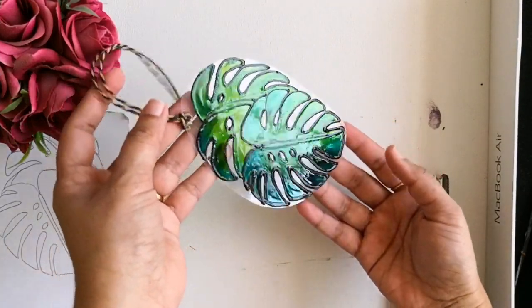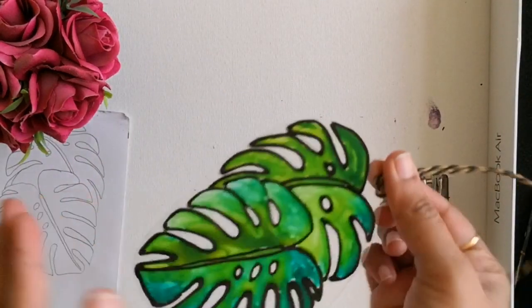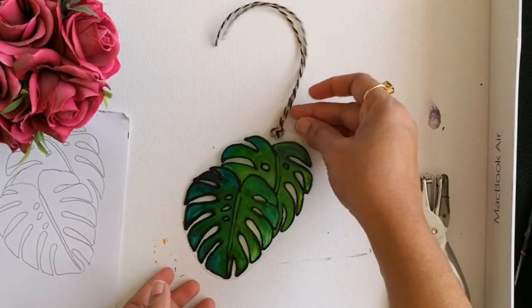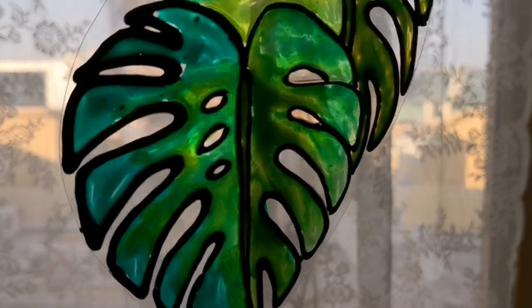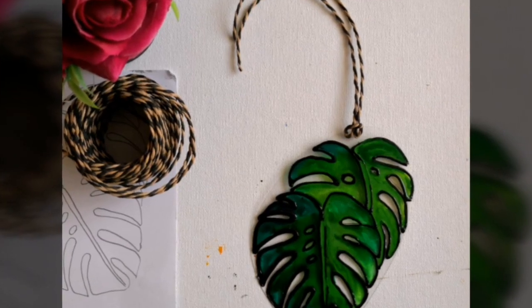Hope you all enjoyed watching this video. This is a really quick and easy DIY to try out. If you are new to my channel, please don't forget to subscribe for more arts and crafts videos. Thanks for watching.